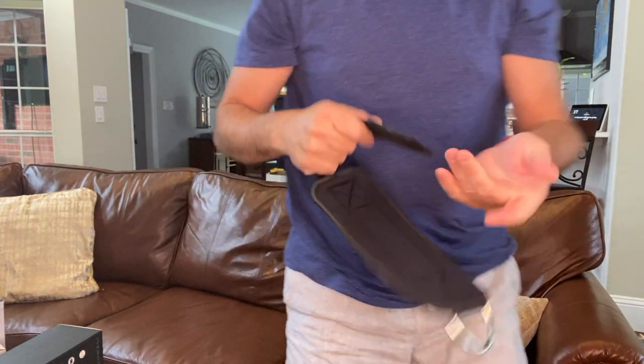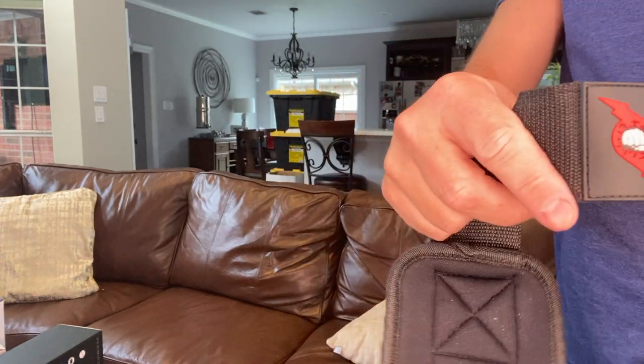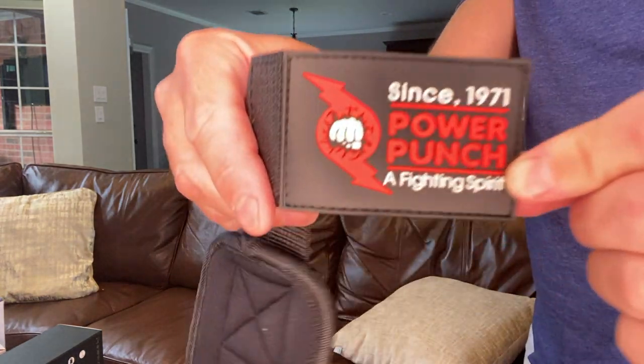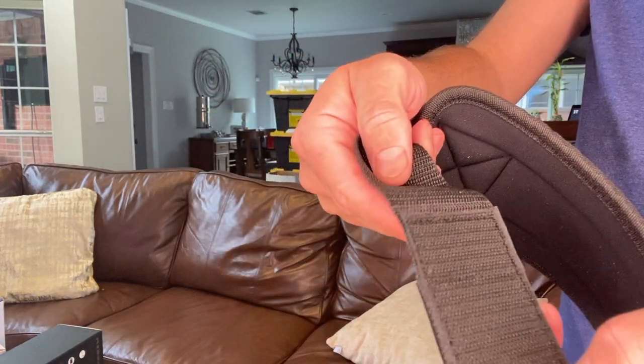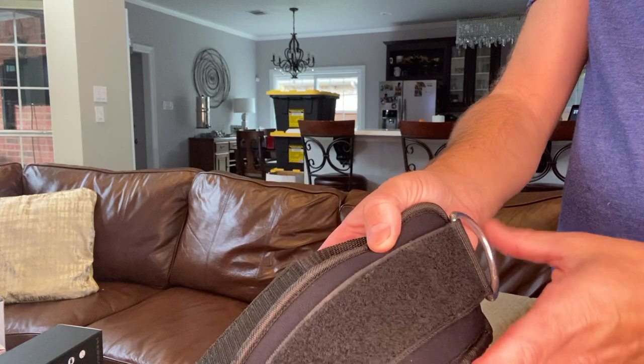And you can see — let's look at it close up. It's got kind of a rubbery little logo part right there. And then on the back, it's got the big loops for the Velcro, and then it's got all this adjustment here.